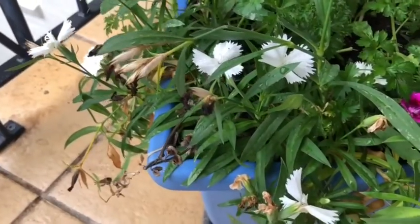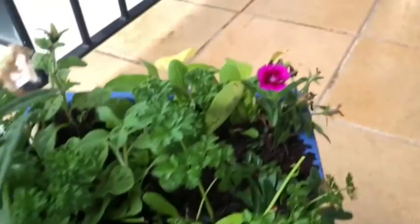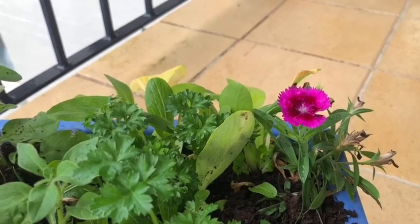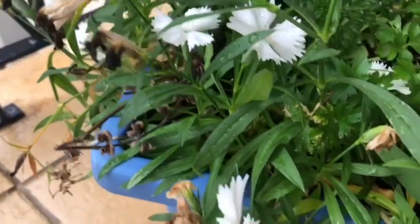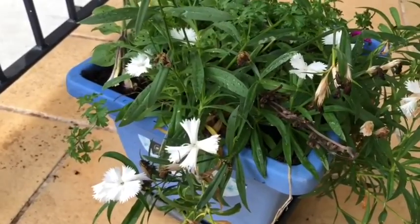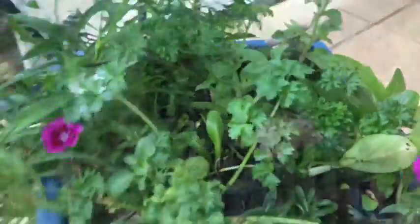These flowers are called dianthus. In my opinion, dianthus are the most hardy flower you can grow. If you want a flower that anybody can grow — and I mean anybody — try dianthus. If you're not sure what they look like, ask someone at the nursery to show you. They spread quite a lot even in a confined spot, and they come in a variety of pinks, purples, and whites.